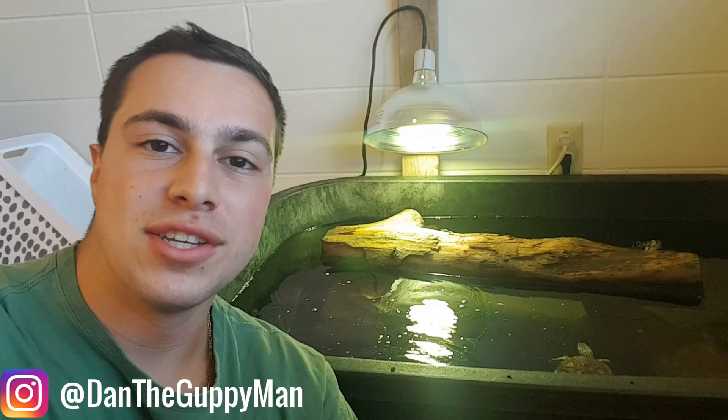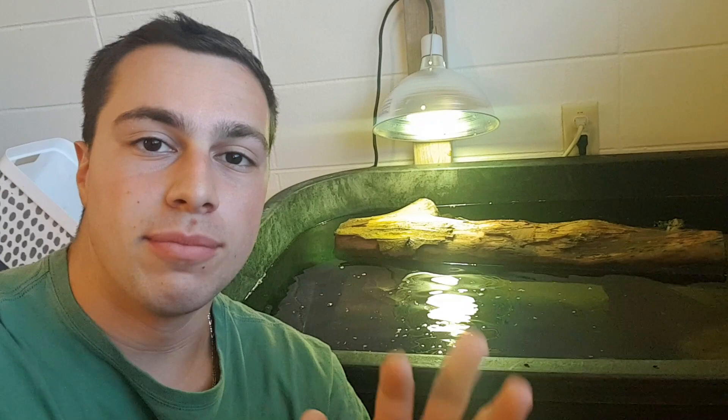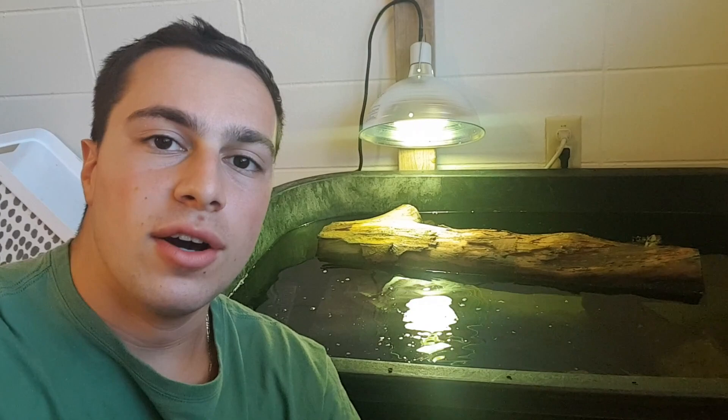And is that him? There he is right there. Now I'm going to show you me unboxing him earlier from this week. I like to give my turtles some time to kind of settle in before I really show you guys who they are and what their personality is.